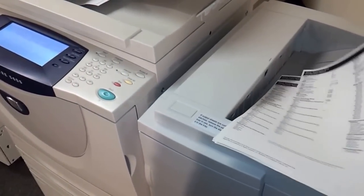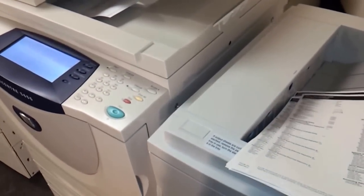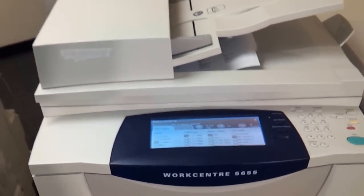All the copies are stapled together in the corner. Again, this copier has very low mileage. It's a beautiful copier and it's ready to go. Thank you very much.